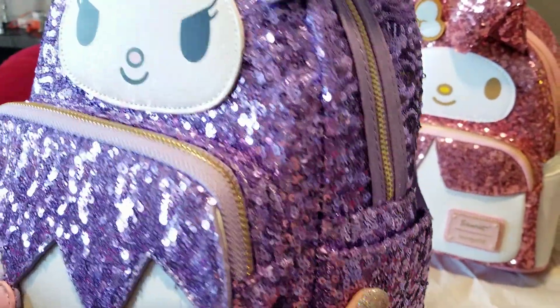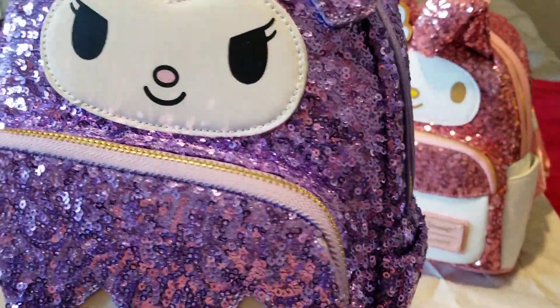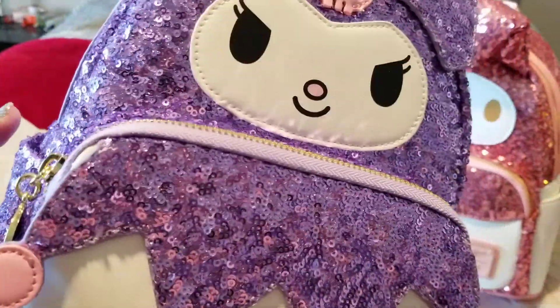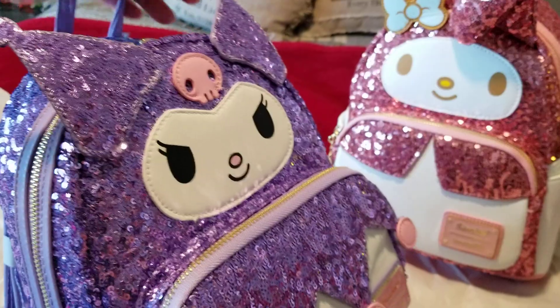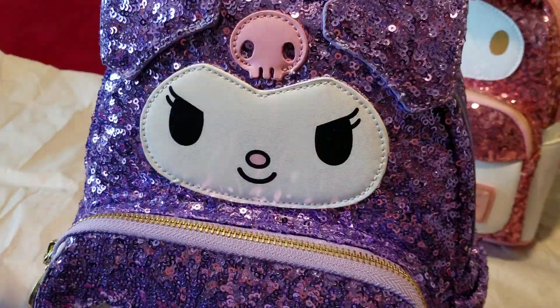I got these on Shop Hippo and I was not disappointed at all — they were everything I wanted and more. I would say these are the prettiest Loungefly bags I own, and it really makes me want to get the whole sequin Sanrio collection. This is definitely the one I was looking forward to the most.